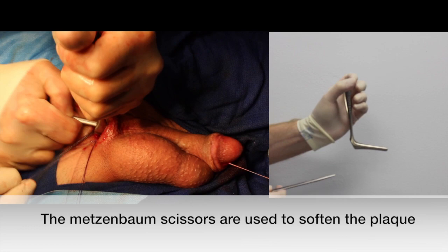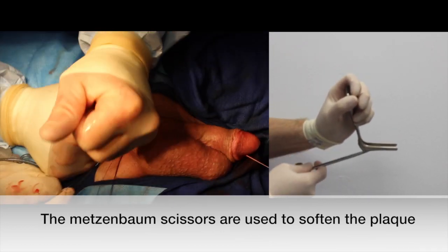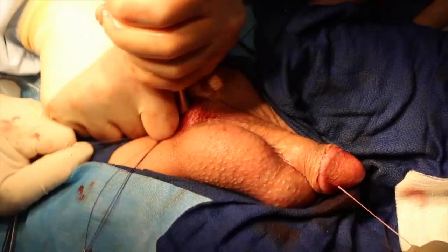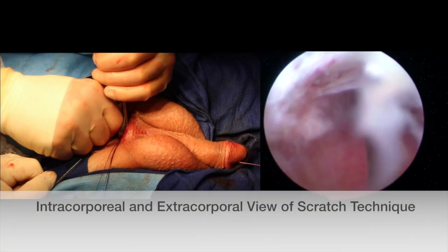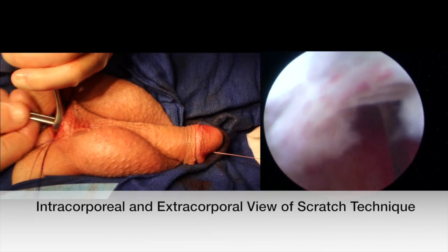Here we can see an extracorporeal view of what the authors are performing intracorporeally. One can also appreciate the sound. On the right, one can see an intracorporeal view of the hook blade incising the white fibrous plaque, while on the outside we have an extracorporeal view of the author's motions.